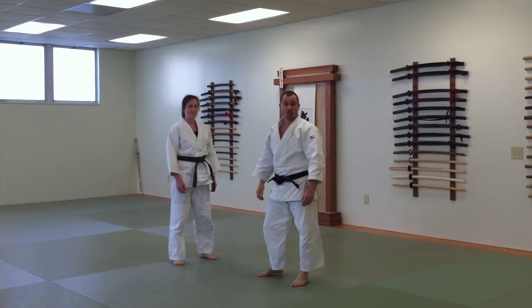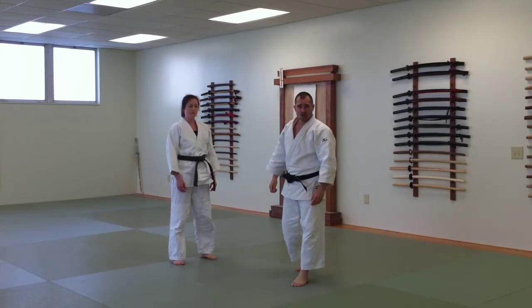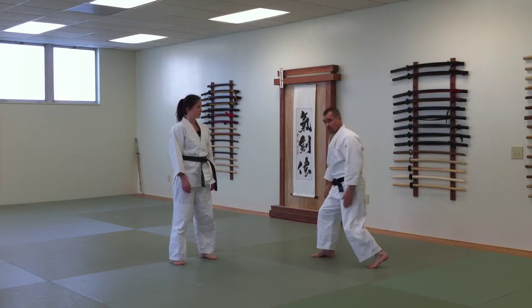Welcome back to the Japanese Martial Arts Center, where we're exploring the concept known as Jiu Jitsu from the Bottom Up. What Jiu Jitsu from the Bottom Up refers to is the position of the back foot, creating a great deal of strength and proper alignment for our techniques.